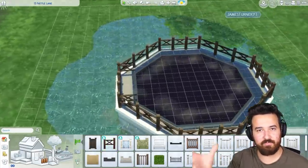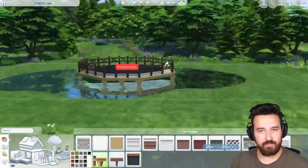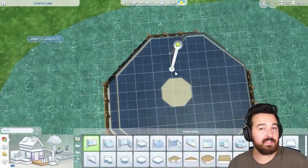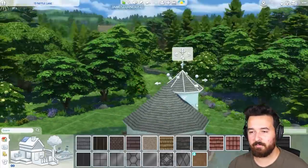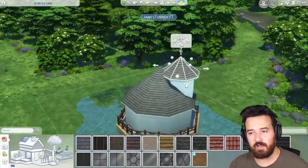I actually turn it into a nice sort of domed roof, making it all thatching using the new roof texture and roof trim as well. Because I thought that'd be fun — why don't we do something like that instead of this almost witch's hut looking place. We'll make it a nice little sort of off-the-grid kind of cottage vibe.